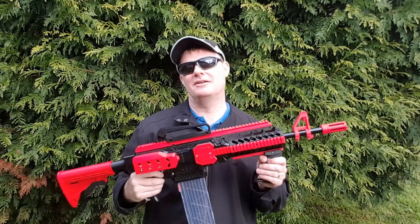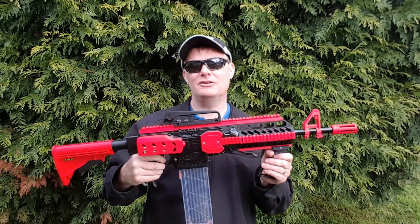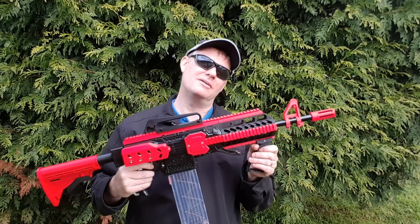In this video I'm going to tell you how to make this. You go onto Thingiverse, download all of them, and print them all out. But I thought I'd give you a few tips on how I actually went about making it.